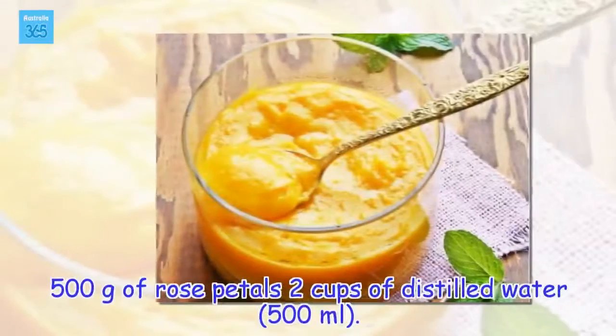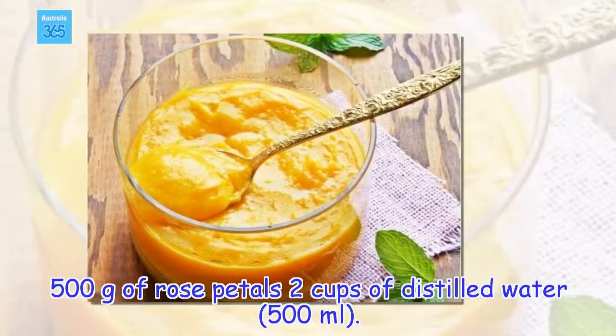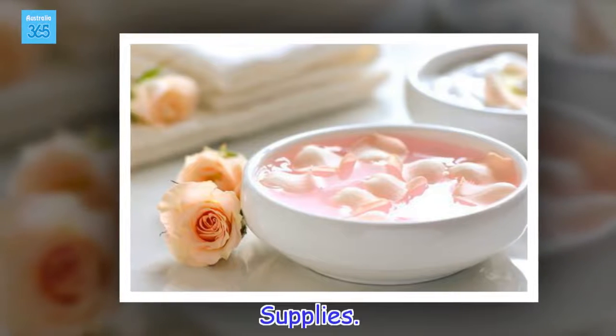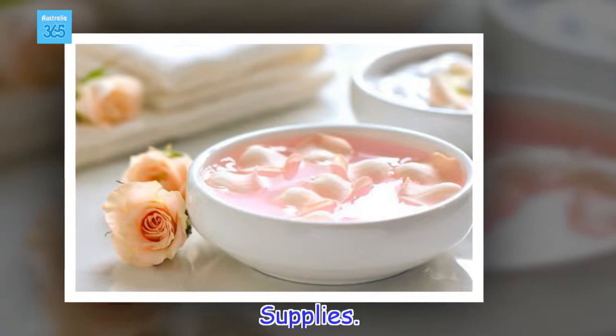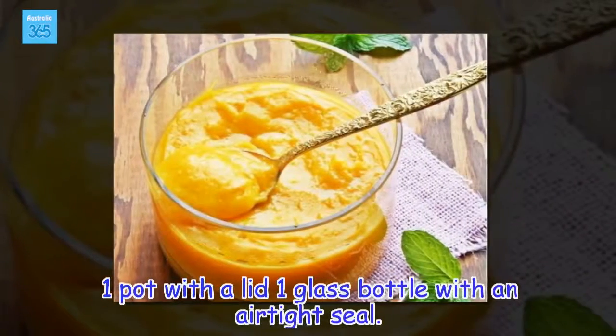Ingredients: 500 grams of rose petals, 2 cups of distilled water. Supplies: 1 pot with a lid, 1 glass bottle with an airtight seal.